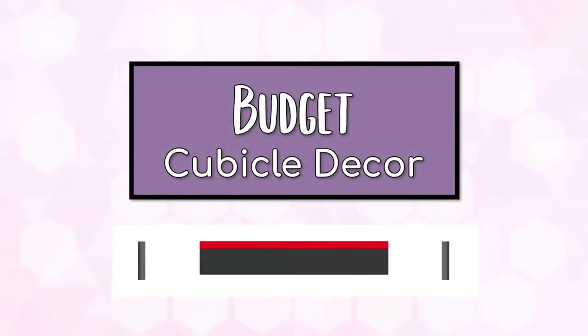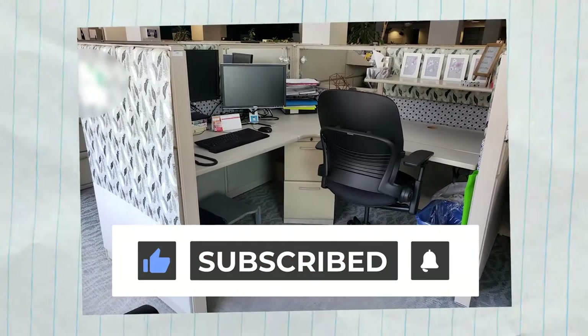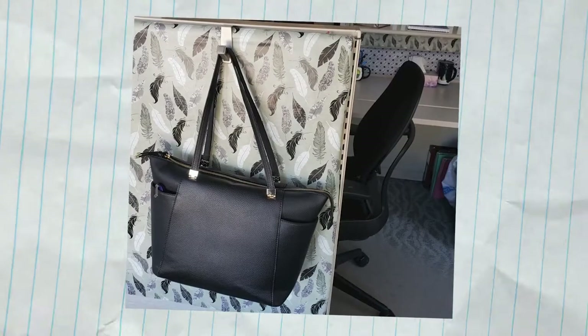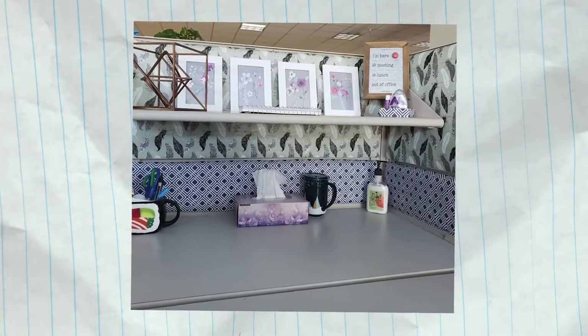Welcome to CraftGore, my crafting and DIY channel, and welcome to my cubicle. While my cubicle is from before my work instituted a work-from-home directive, I really do miss my cube because I spent quite some time customizing my workspace. I figure if you're going to be spending over eight hours a day somewhere, it should feel personalized and inviting.